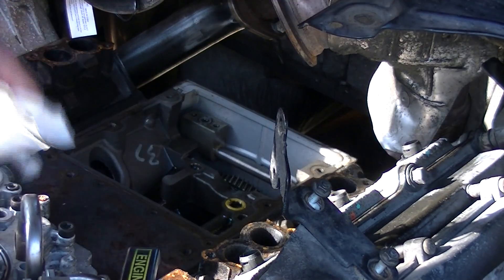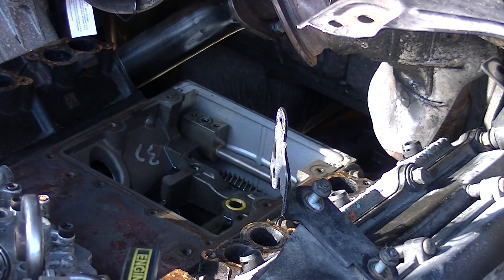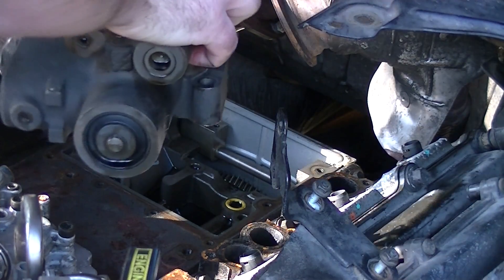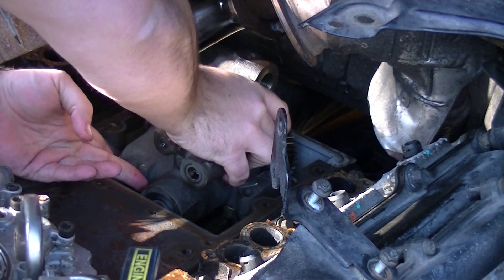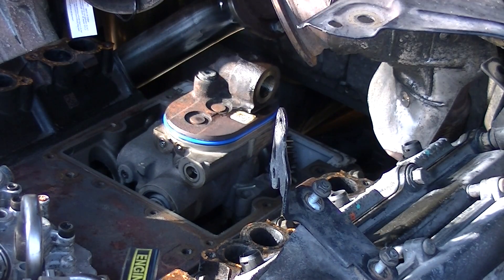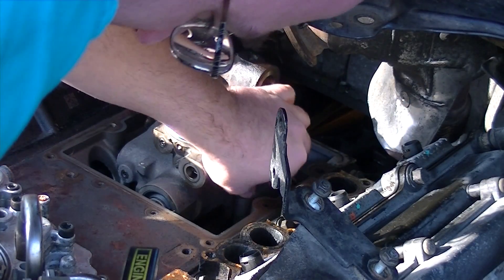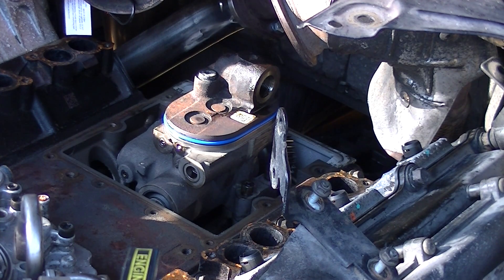Now we'll go get our high-pressure oil pump and get that set into place. We've got our new O-rings in place — set that in place. Got my big three torx bolts started. I'm just starting them, not tightening them down yet. Now to get my hardware for the STC.